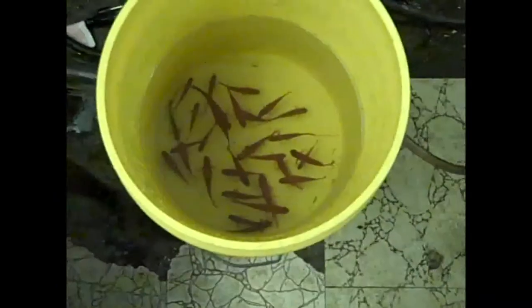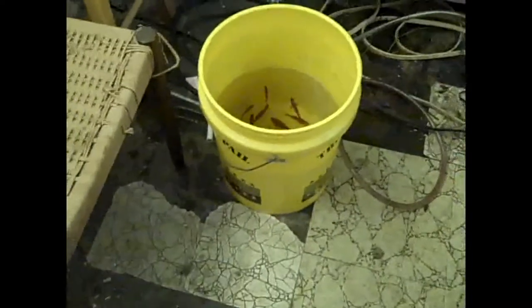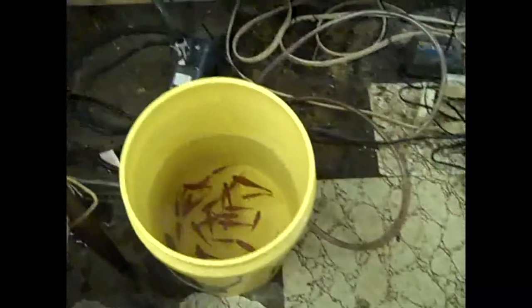This is a five-gallon bucket filled about half — so about two and a half gallons of water. You can see the approximate size and dimension of the bucket for a frame of reference to be able to realize the size and dimension of these beautiful fish that we are about to sell to Tony over at Ocean Design Aquarium. These suckers are really nice. www.pondscape.us.